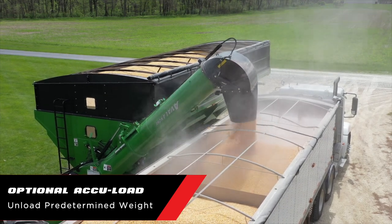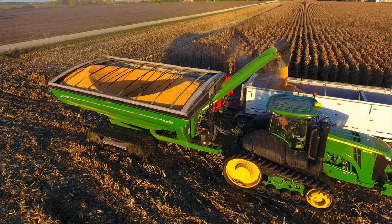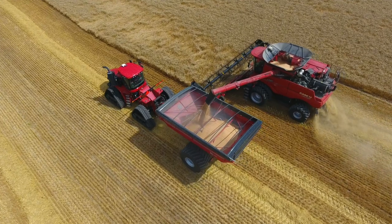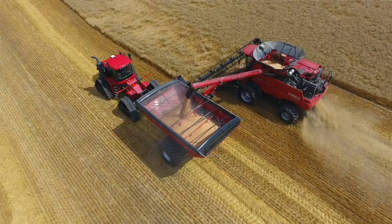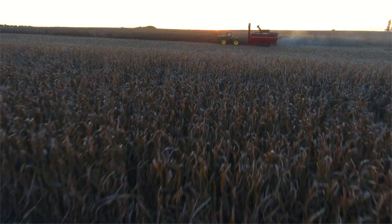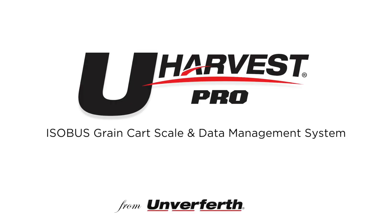Want pinpoint precision during unloading? The optional AccuLoad system will automatically close the flow gates on the grain cart when the predetermined truck weight is hit. You've worked hard throughout the season to produce the best crop possible — trust the YouHarvest Pro ISOBUS grain cart scale and data management system that is easy to use, reliable, accurate, and integrates a reporting solution to improve your farming operation.